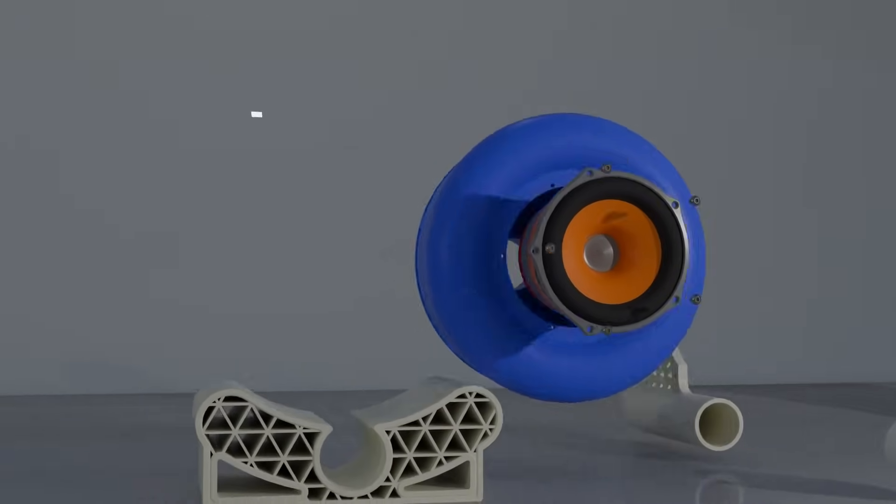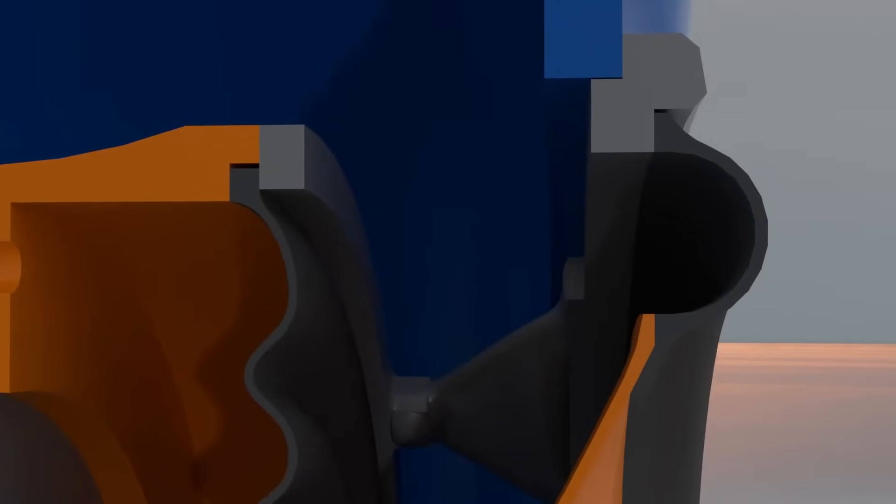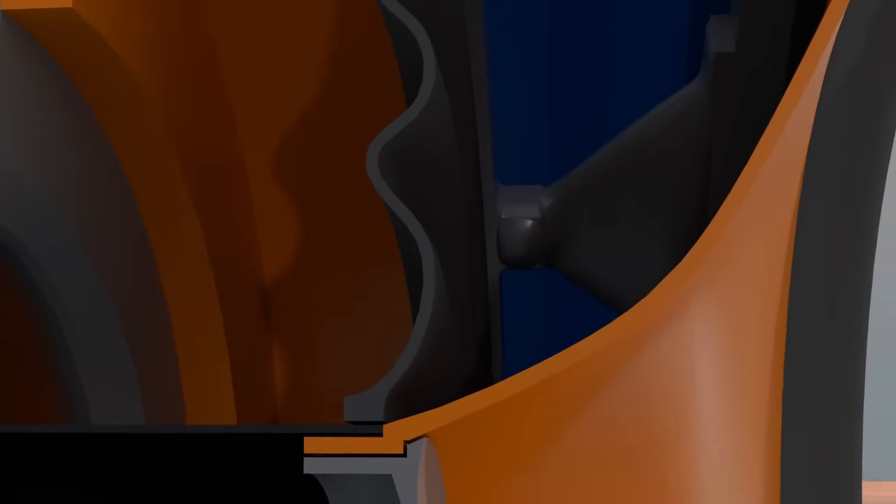The suspension and cone remained very similar to version 15, as I'm now narrowing the changes down to one subsystem per version. Looking to the inside, we can see the same half-circle shape for the surround and the same wave-inspired pattern for the spider, which is crushed between subsystems to maintain placement.